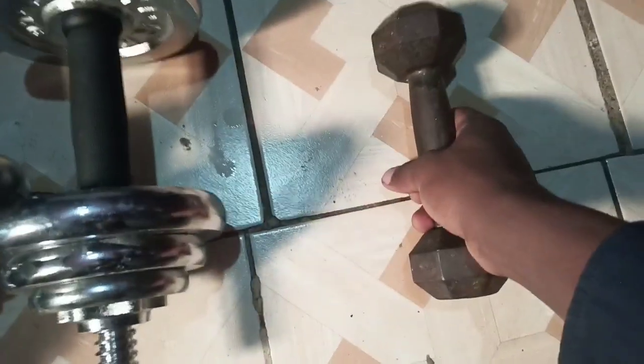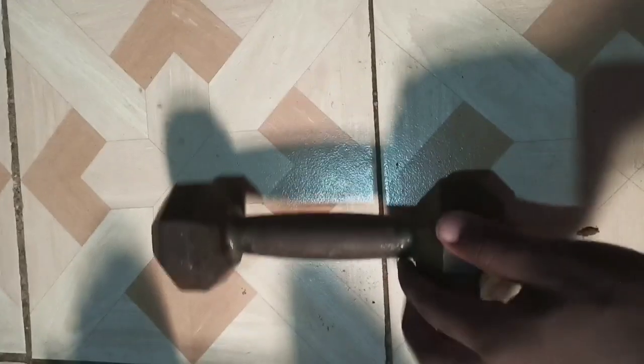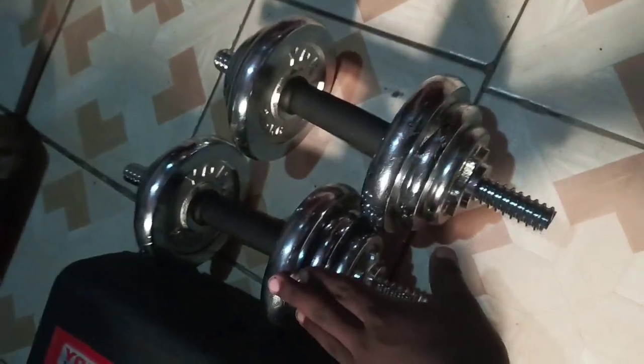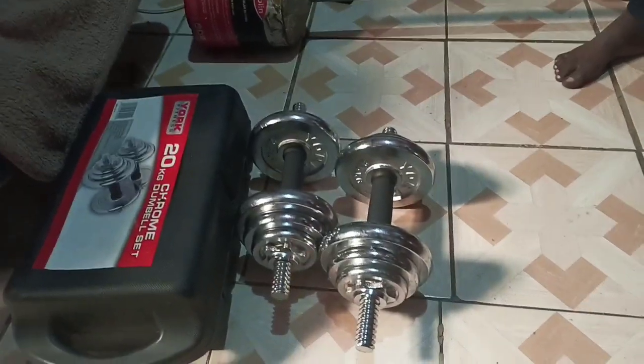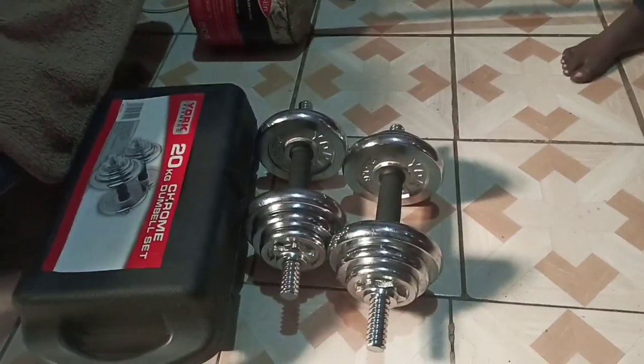This is the smaller dumbbell — if you're just starting out, this is the one to go with. This one is only 2.5 kg, this one is 10 kg, and this one is also 10 kg, which equals 20 kg total. That's my first set of equipment for working out.